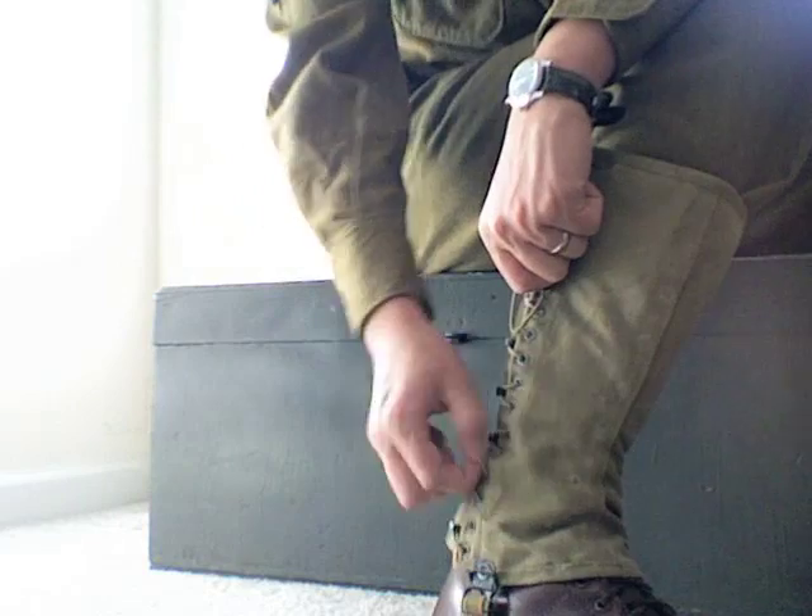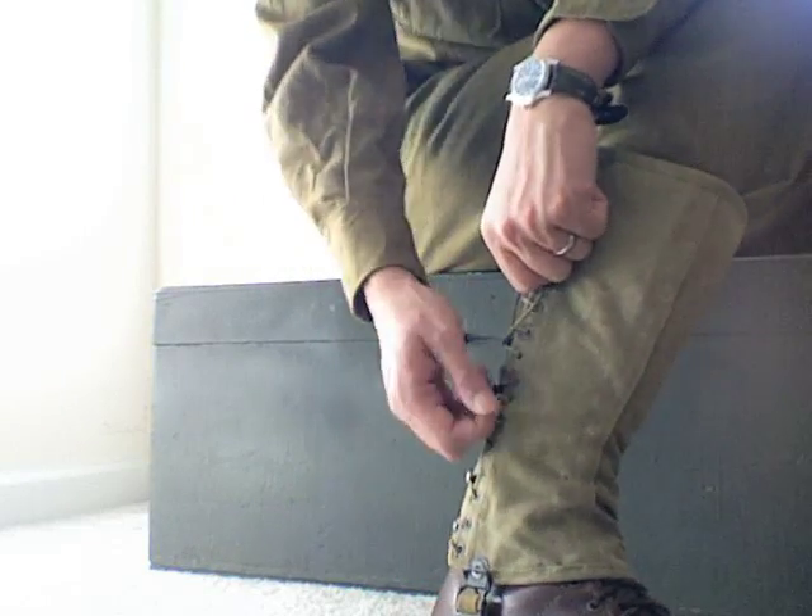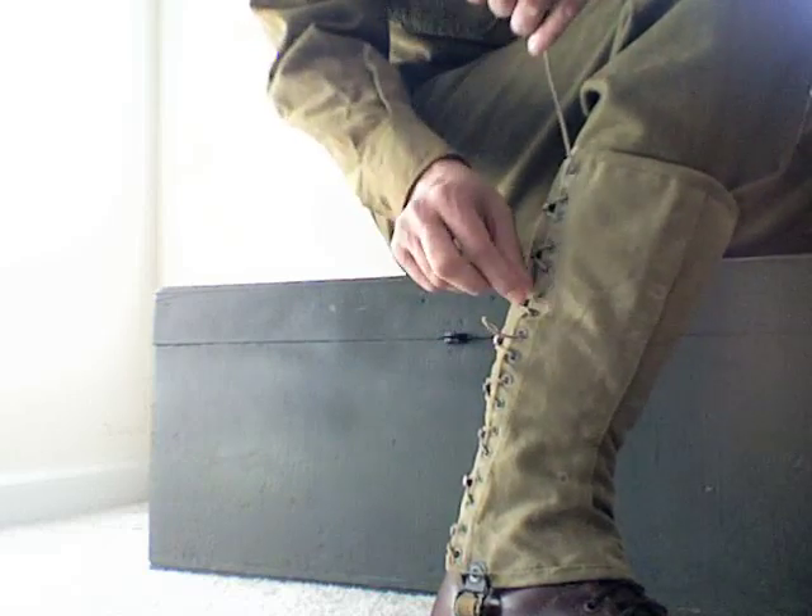So once you have them on all the way, go ahead and start pulling them tight. You don't want to cut off circulation, but you want it to be snug.